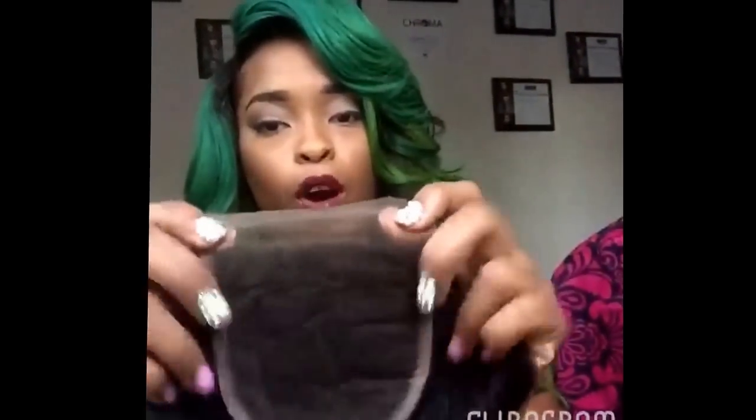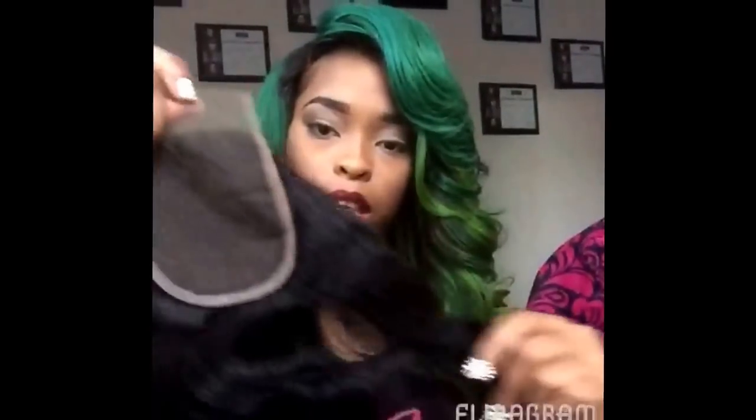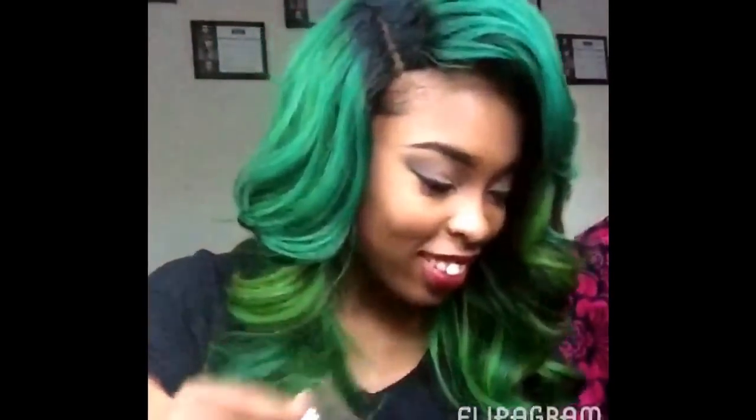Now this is our Rich Girl closure — this is a full lace closure, free part. I love love love it; I just like doing it for some reason.